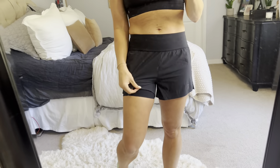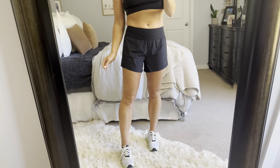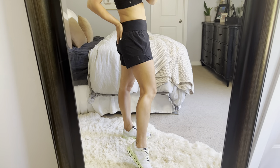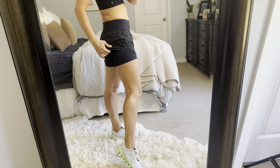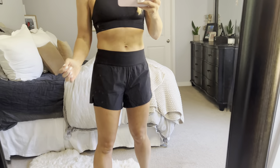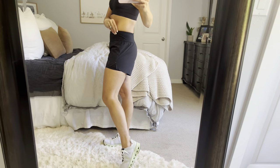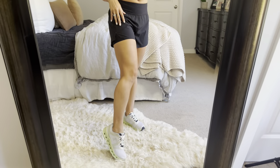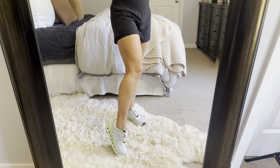These are the running shorts. I love that there is a liner underneath. When I go to CrossFit I'll be able to work out with no problem, even when we're doing different movements where I feel like my shorts could come up.